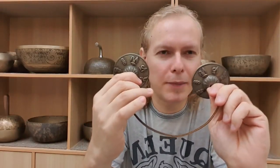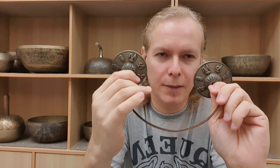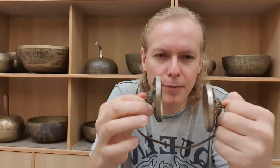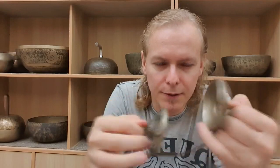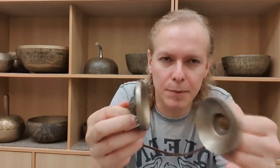Tingshas — two little bells that can be cast, as in this case here, or hand-hammered. They are usually slightly off, meaning that one vibrates slightly higher than the other one, and in this way create a beat that gives us this long, sustained, high-pitched sound.